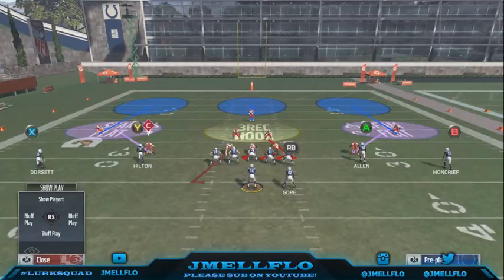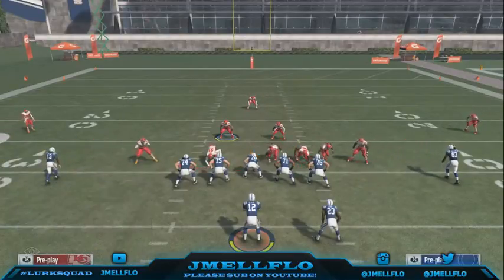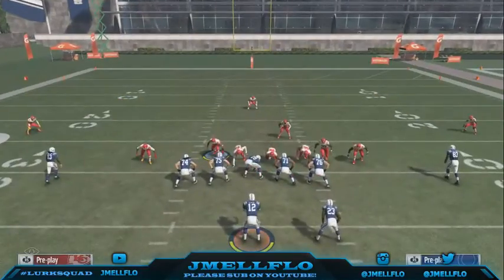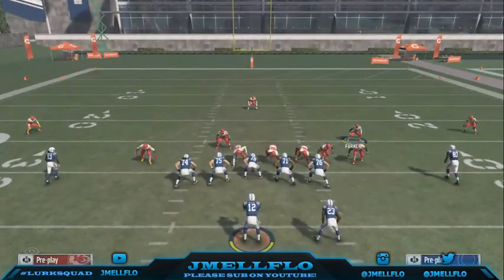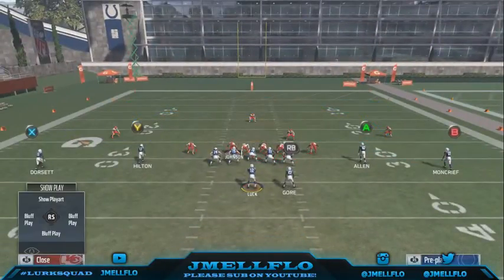No, no, no. I'm tripping y'all. All you want to do is base the line, shift your D-line to the right, crash them right, re-blitz that right outside linebacker. You can stand right here. And this guy right here — yeah, he's not blitzing. Just put him in a flat or a purple or man him up. Yeah, this setup right here — that's the heat you want.